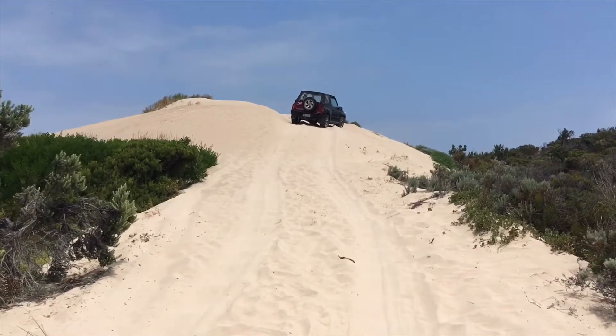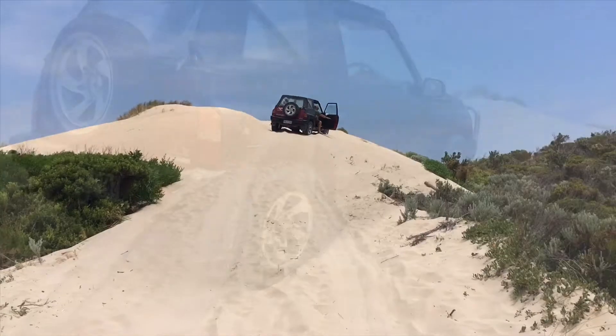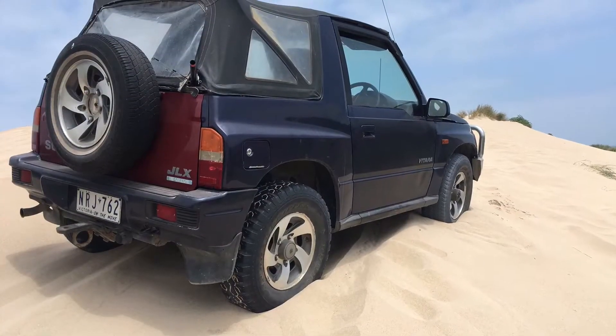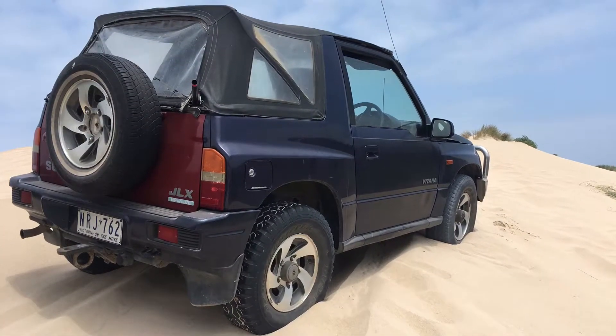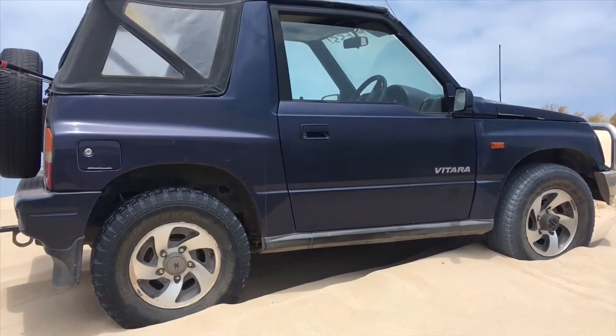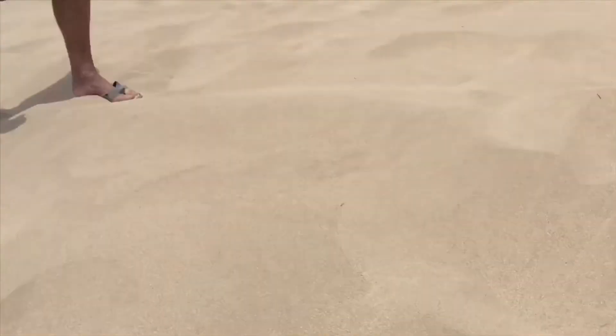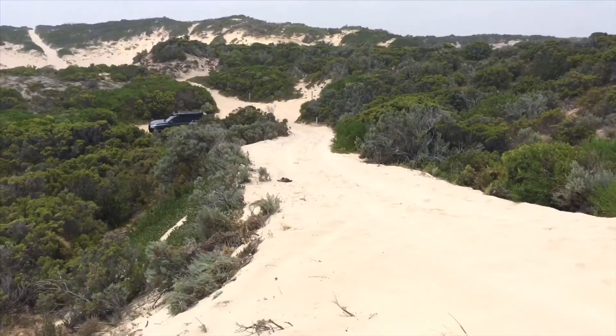This is a nice light little Suzuki and it's on 10 PSI. We're down at Robe. We've got a tiny little light Suzuki Vitara on 10 PSI and this is kind of a pretty standard track in and out of the beach.